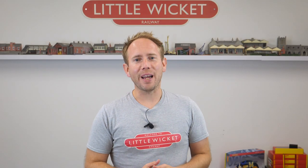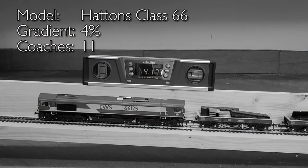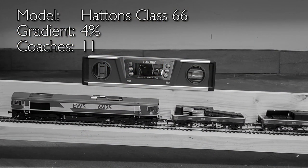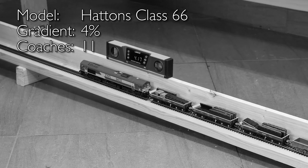Hi guys, welcome to Little Wicked Railway. I'm Rob and in this video we're going to see what effect curves have on trains going up gradients. Recently I did an experiment to see how well 23 models coped with gradients ranging from 1 to 4%. The reason for doing the test was because I want a helix on my new layout to take trains from the lower staging level to the upper scenic level.